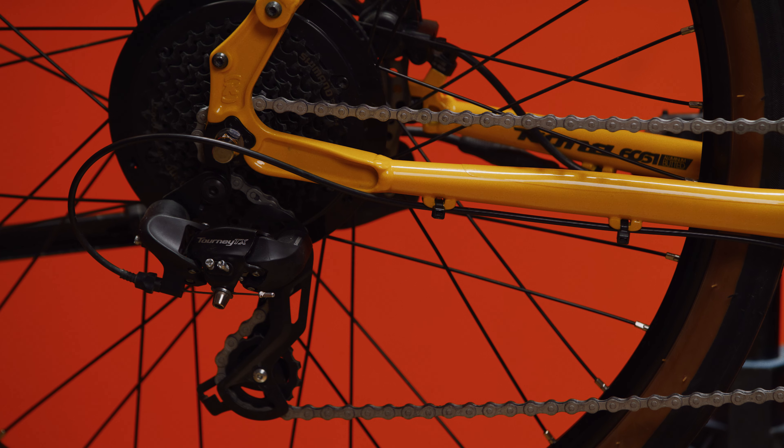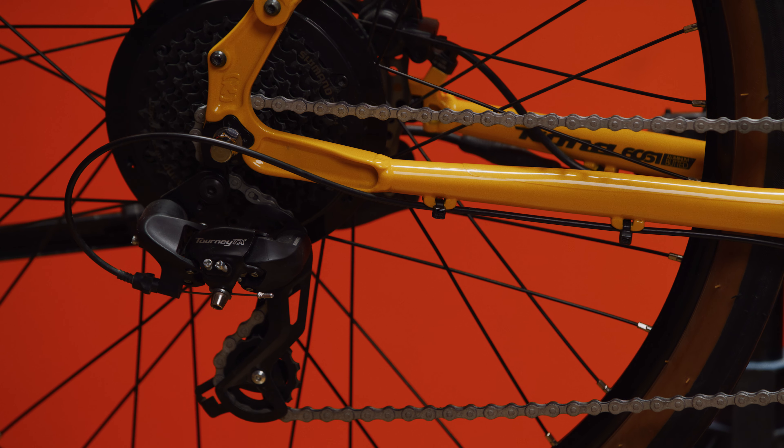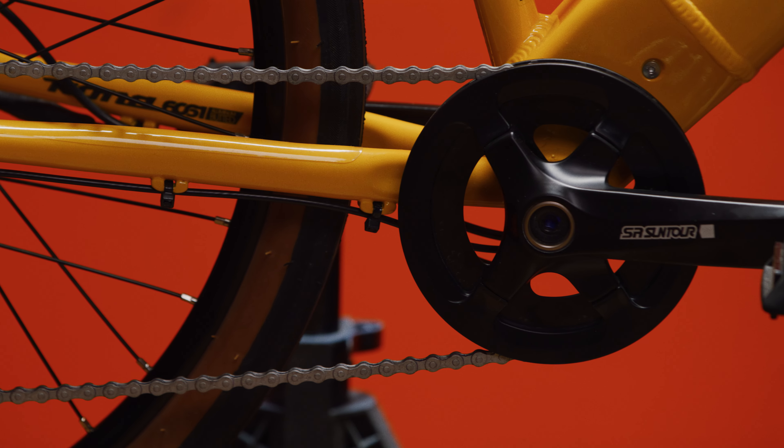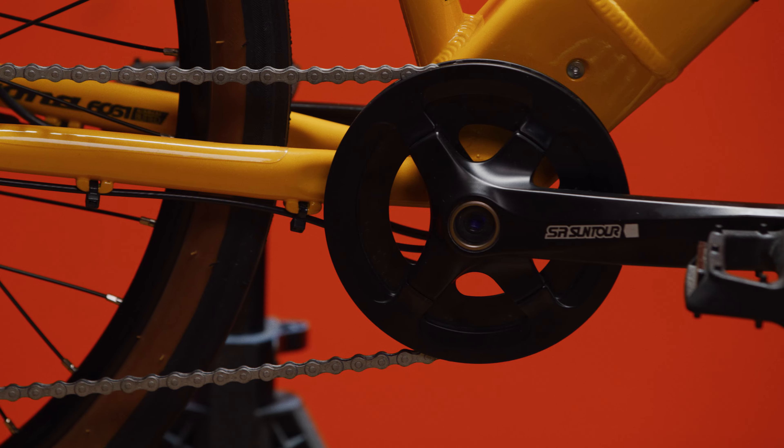It's got an 11 to 32 tooth, 8-speed Shimano TX rear derailleur. With just one chainring up front and Shimano's reliability, keeping track of what gear you're in is super simple.